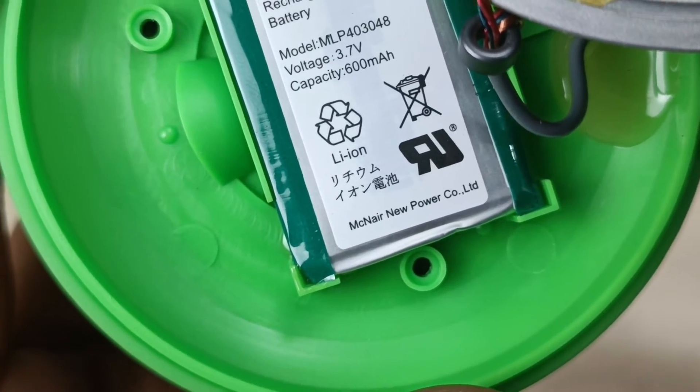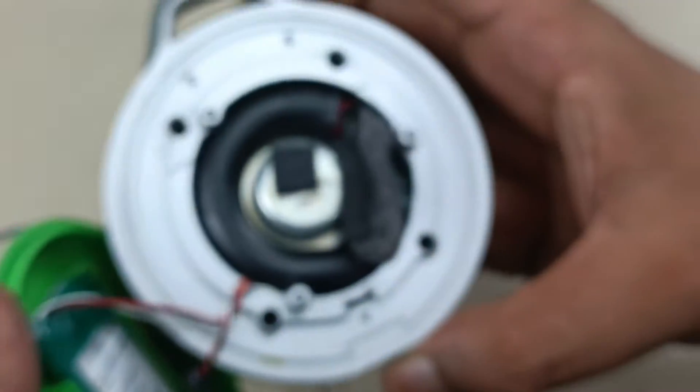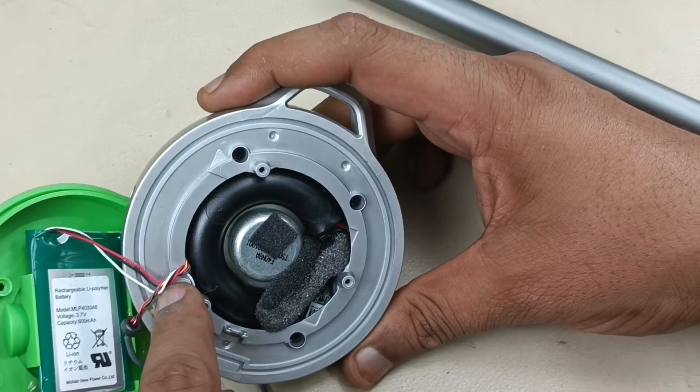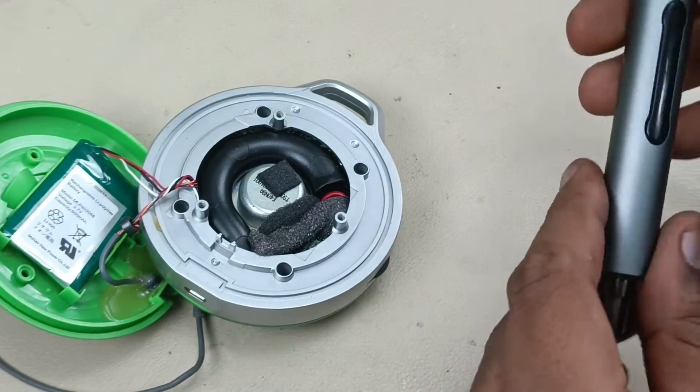The company is McNair. Now to remove this further, we have to unscrew these four screws. Let's start unscrewing.